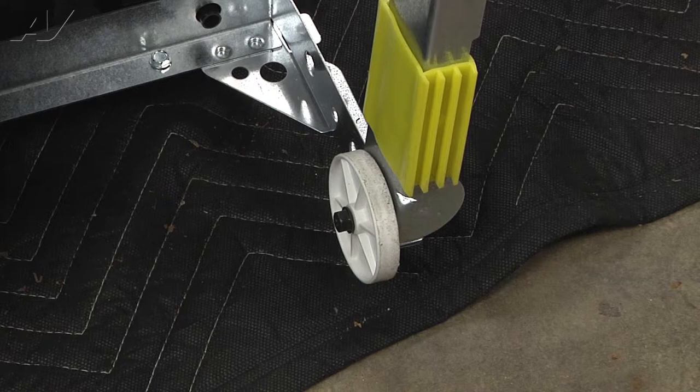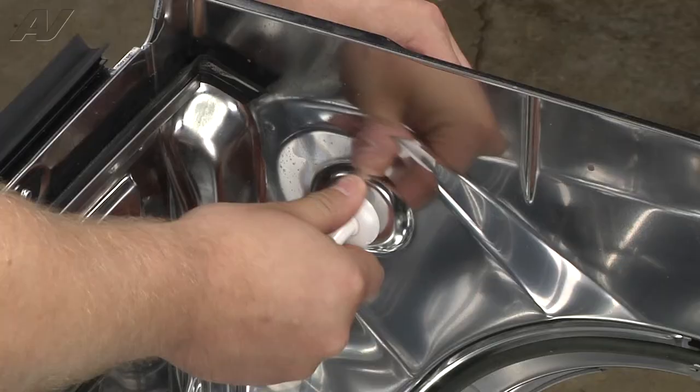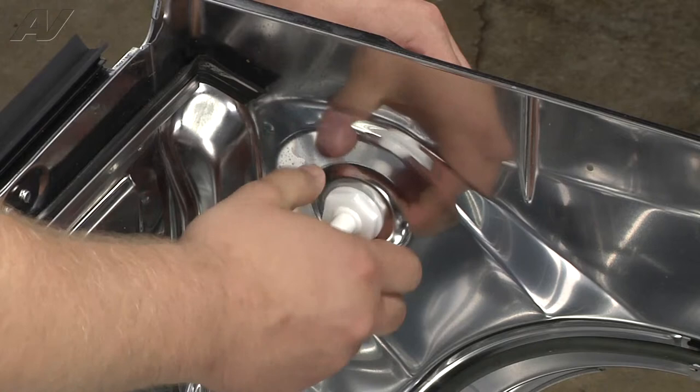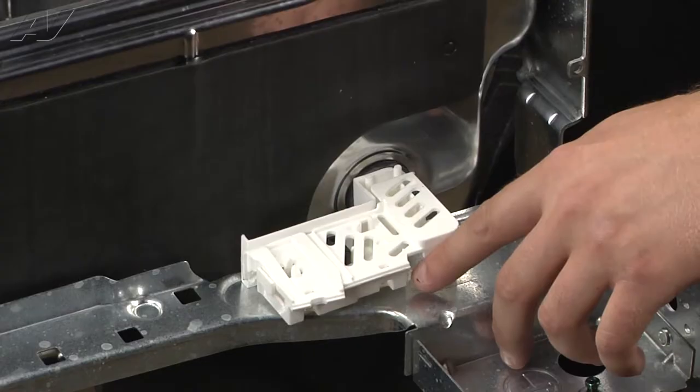To reinstall the float switch, simply put it in. Your seal goes at the bottom of the float switch. Put the nut on and tighten it by hand, followed by a quarter turn with your wrench. Now, once you have that secured, push the float switch rod in until you hear it click.